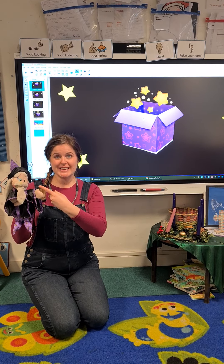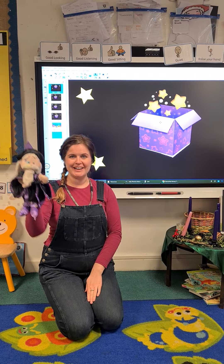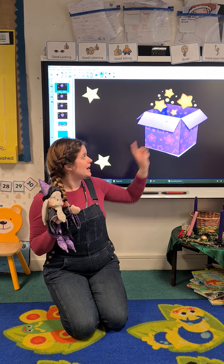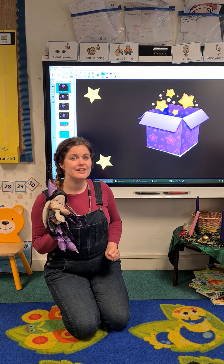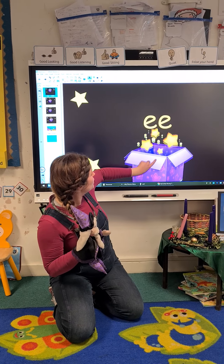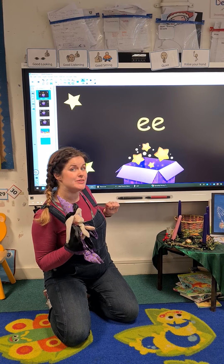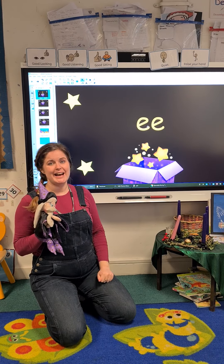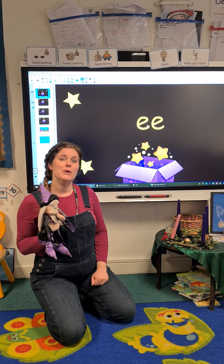Look who it is — it's Merlin again! Everybody say hello, Merlin. Hello, Merlin. Merlin has got another sound underneath his magic box and that is the sound we're going to review today. Should we have a look? Oh look — do you know which sound that is? That's right, it's the 'ee' sound. Can you do that? Ee. Well done.